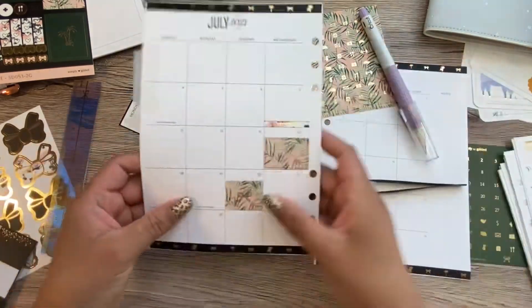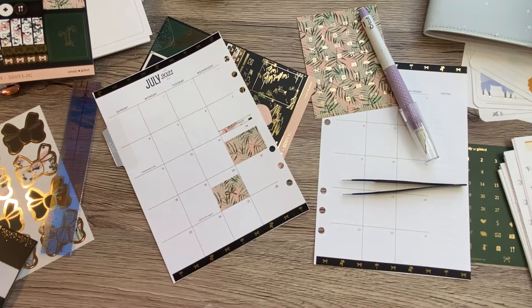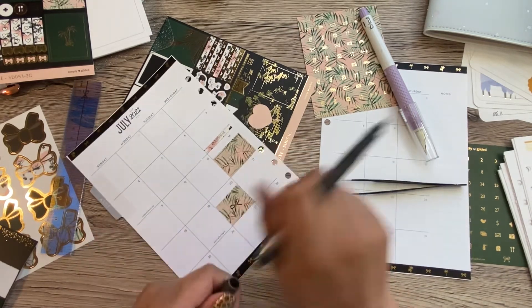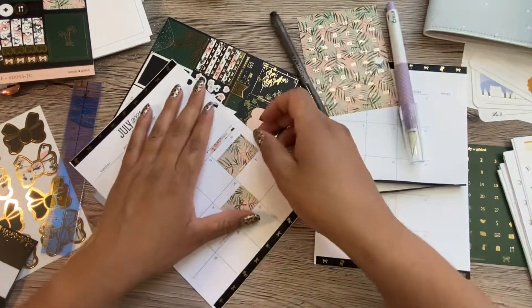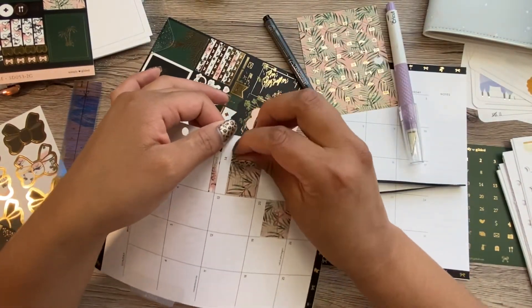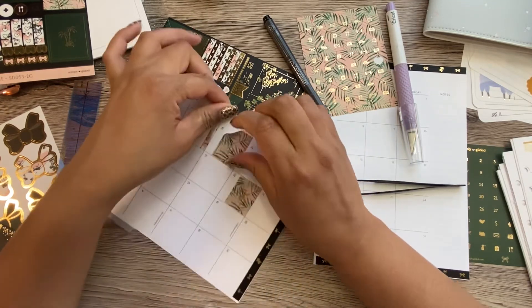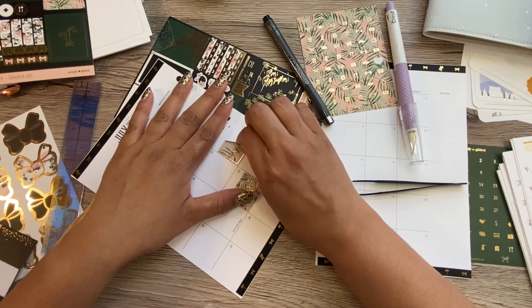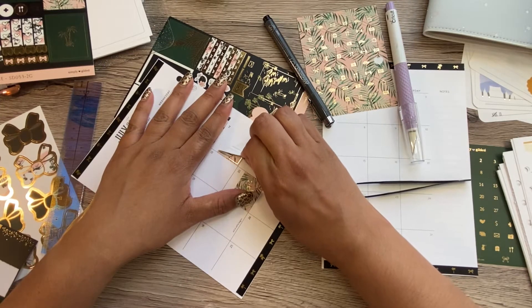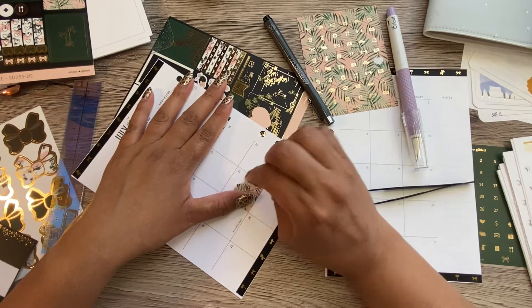I did just switch back to the washi-only subscription from Simply Gilded. I don't know if this is going to be such a good idea trying to take this one off — but maybe.